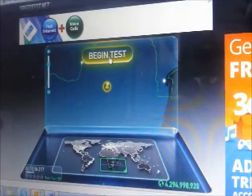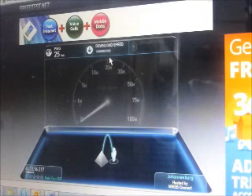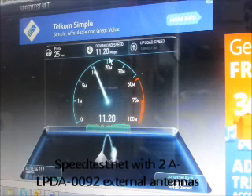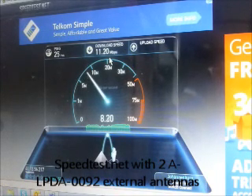Beginning the test with two antennas connected to the LTE router. The ping time is great, and we're peaking at about 11 megabits per second. Our ping time has been reduced by 10 milliseconds, from 35 milliseconds down to 25 milliseconds — a lot faster.